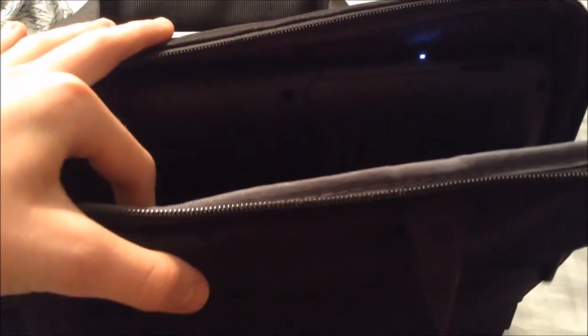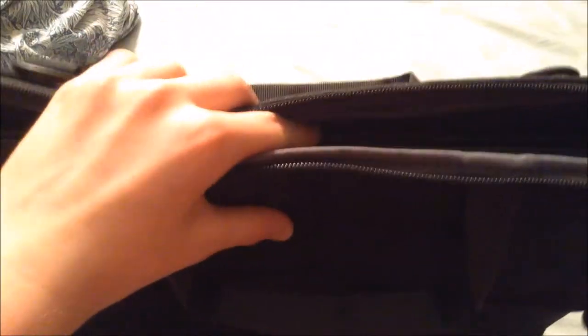Here's the computer, and we're going to try to fit it into the bag. You can see the laptop fits very well into the case. There's a lot of room for the laptop to breathe, so it's not bundled up against the edges of the zippers, and it fits really nicely.